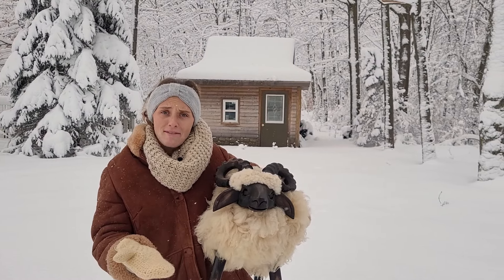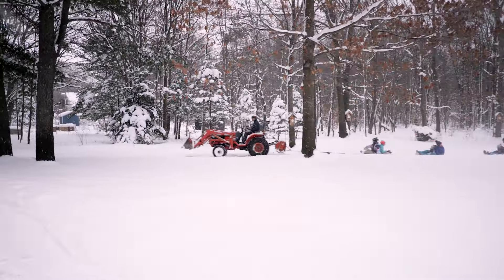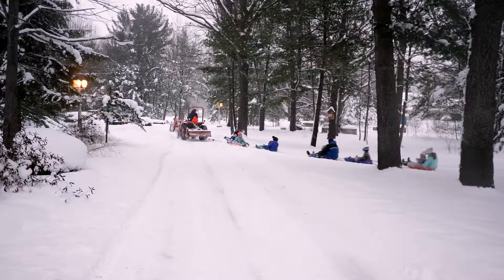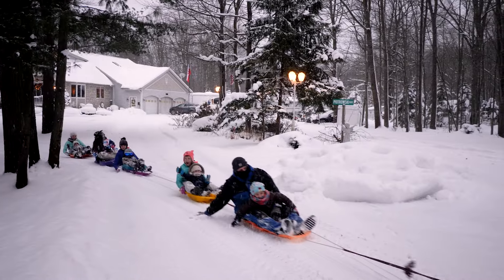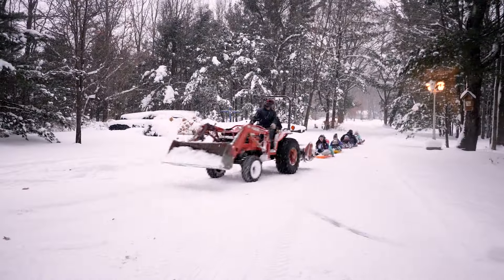Today we don't have any livestock, so we take our tractor and the kids go around and enjoy their kulig. It's a tradition from Christmas time on to before Lent, any time during the snowfall, that makes the winter months go by a lot more cheerful and more fun.